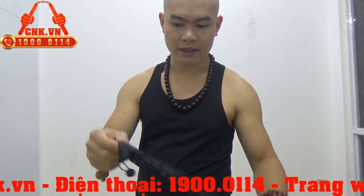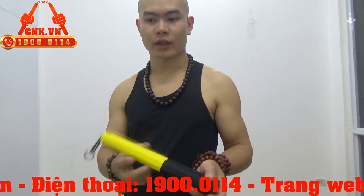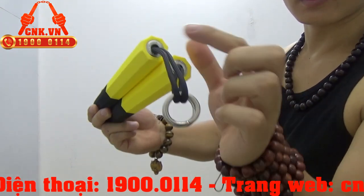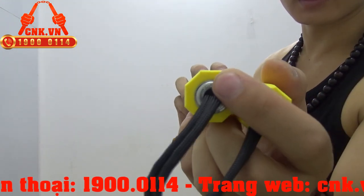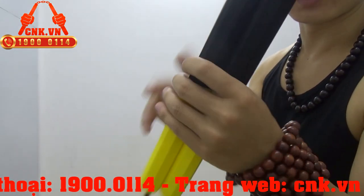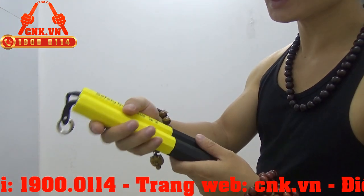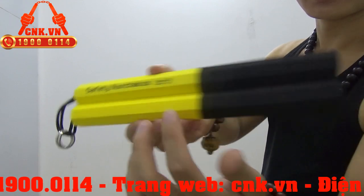Mình sẽ đi sâu vào việc giới thiệu sản phẩm côn. Các bạn có thể thấy có 2 cái khuyên bằng kim loại ở đây. Phần đầu côn được thiết kế 8 cạnh đều tăm tắp xung quanh. Và đây là phần nuôi côn — cũng đều tăm tắp 8 cạnh rất đều ở vùng giữa. Trên thân côn có dòng chữ Safety — côn nhiều khúc an toàn — các bạn để ý nhé.